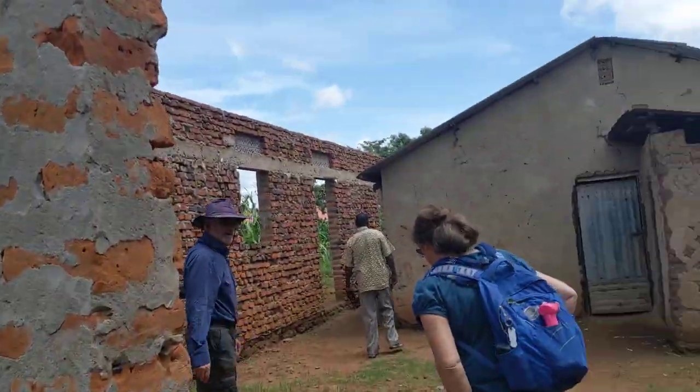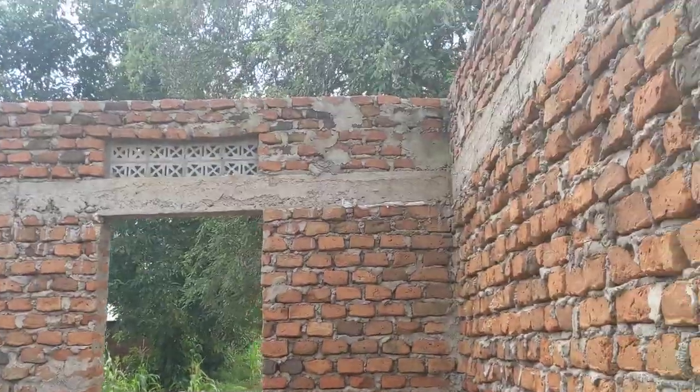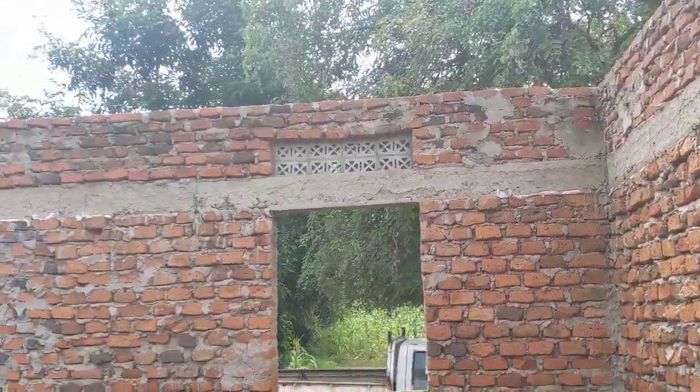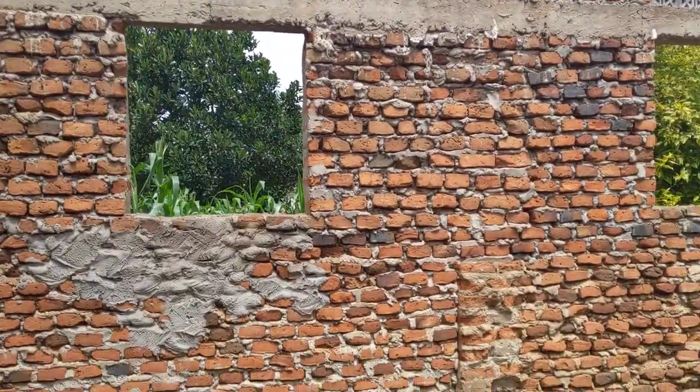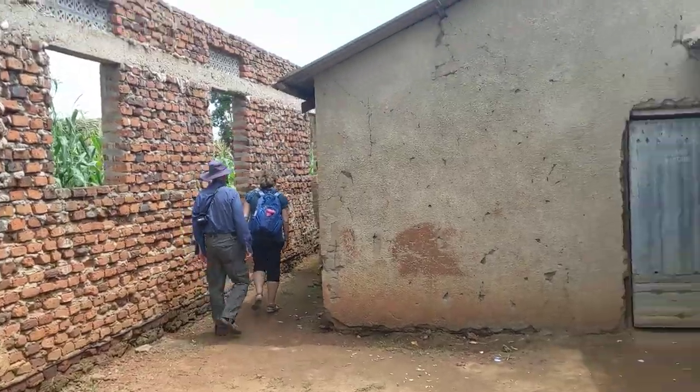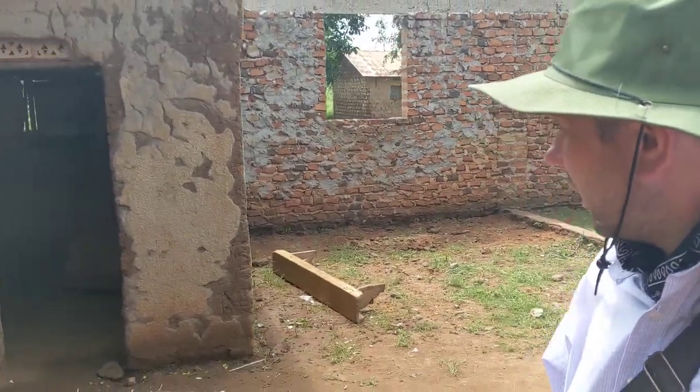This is the church that's been built — there's no roof on it yet, as you can see. They're hoping to raise some money to get a roof built on it. This is me sporting a new hat to keep my face out of the sun, as you can see what it looks like.